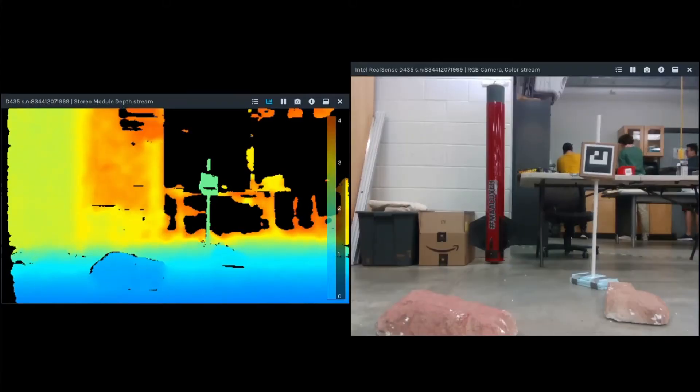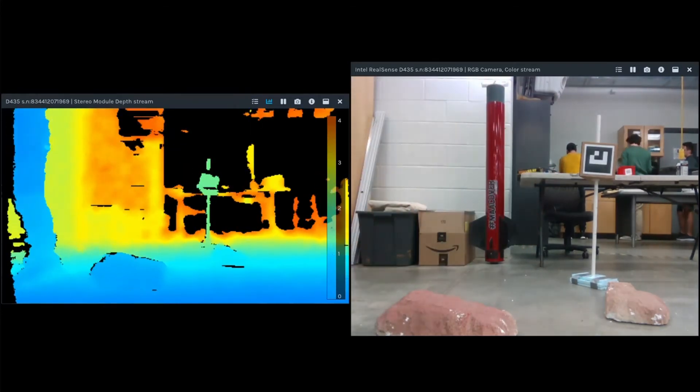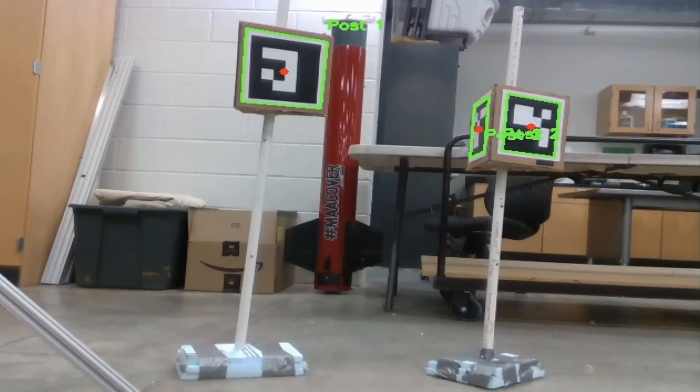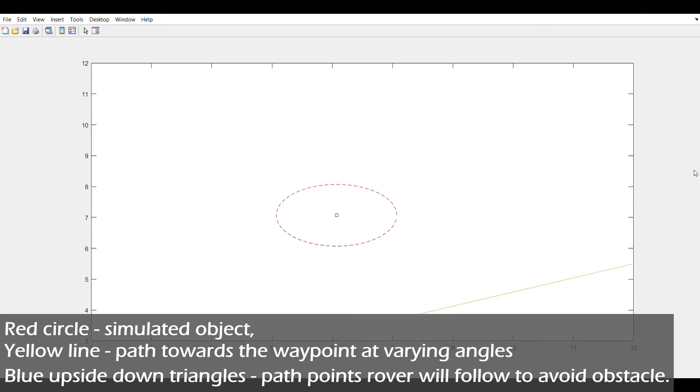Object detection uses our RealSense depth camera to identify obstacles that the rover would want to avoid. Waypoint post detection detects the ArUco tags on the waypoint post using computer vision with the RealSense and mast camera. Pathing takes in all the data from the two detection programs and gives a path for the main state machine to follow, and the state machine controls the rover's movements to follow the path given to it.